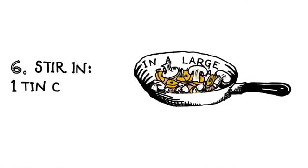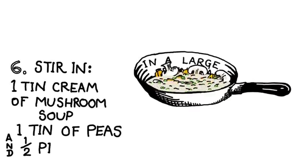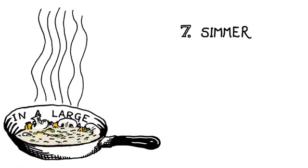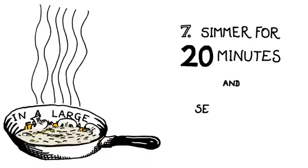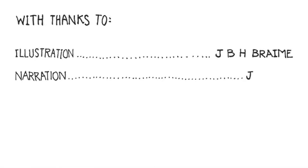Step 6: Stir in one tin of cream of mushroom soup, one tin of peas, and half a pint of milk. Simmer for 20 minutes in a large frying pan and serve with bulgur. Dinner is served.